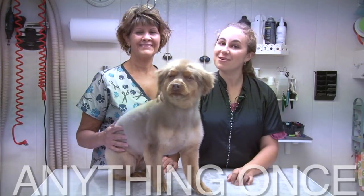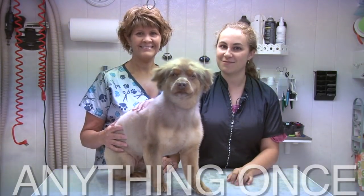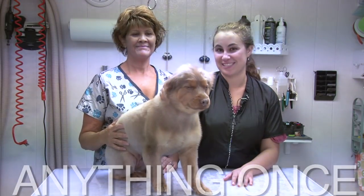Hey, this is Ashley Barnas with Anything Once. Today we're at Pampered Pets Grooming Spa in Delaware City where Meg is going to teach me how to wash some dogs and we're going to clip Archie.